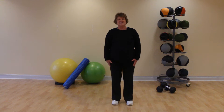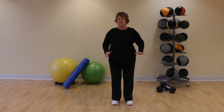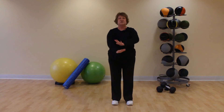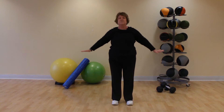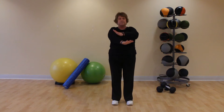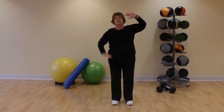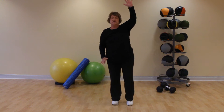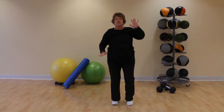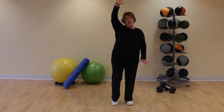Good morning everybody, let's exercise. Roll those shoulders, feel those shoulder blades move. Let's make bigger arm circles and circle the other way. Now let's stretch up, start lifting one heel then the other heel off the floor as we stretch.